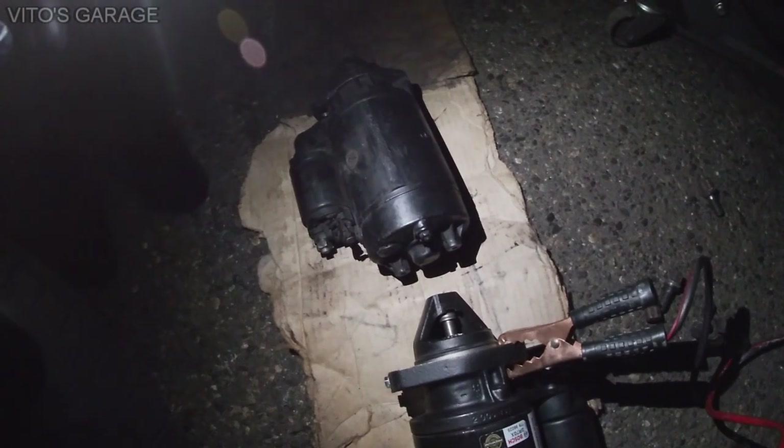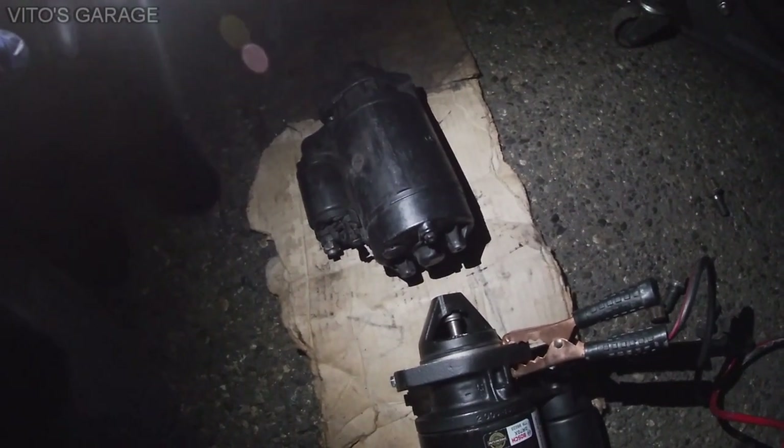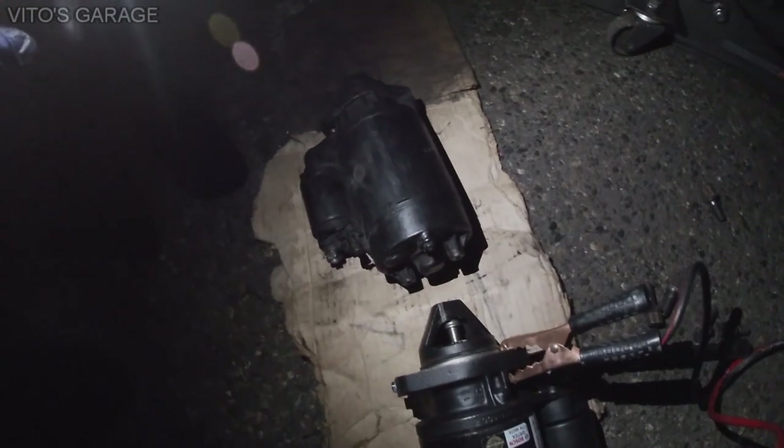You have to make sure that you replace your starter ASAP and stop driving. Otherwise, you can damage the flywheel.